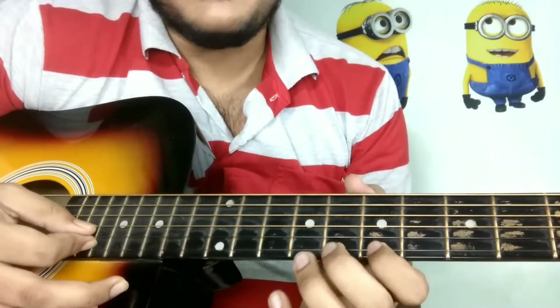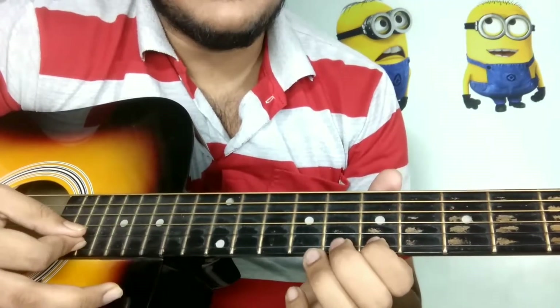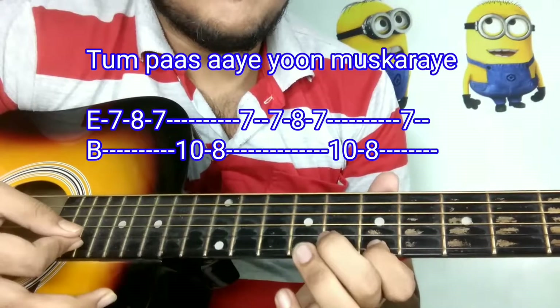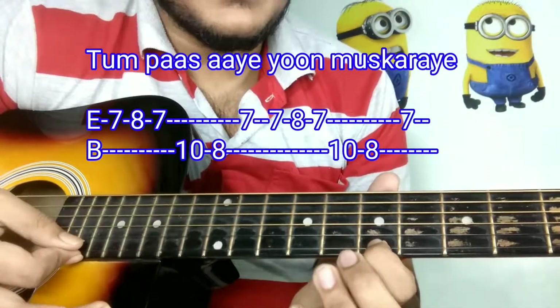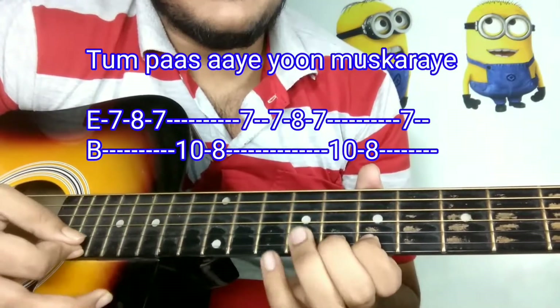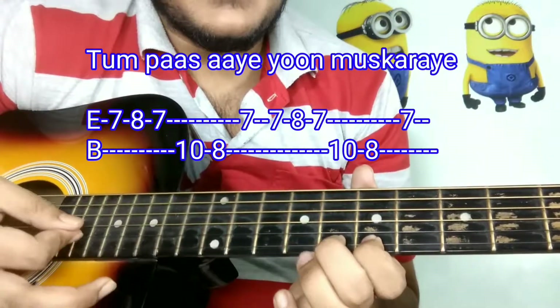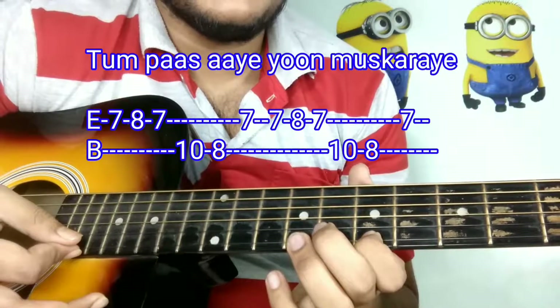And then you have to start with your E string. Starting from the 7th fret of the E string: 7, 8, 7, 10, 8, 7, 7, 8, 7, 10, 8, 7.